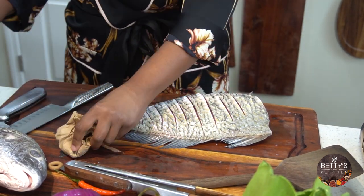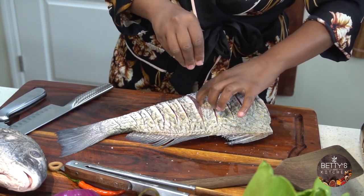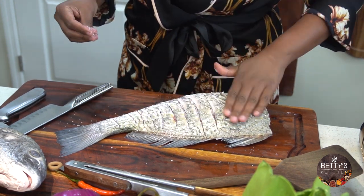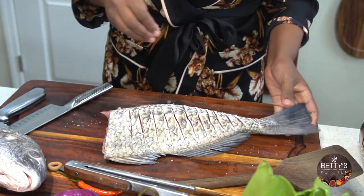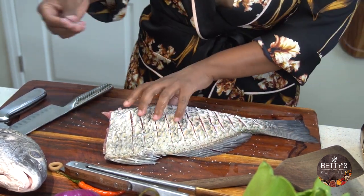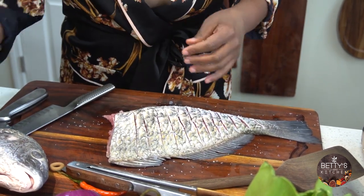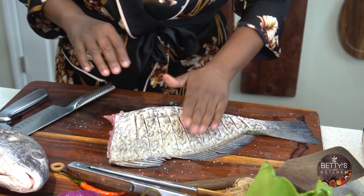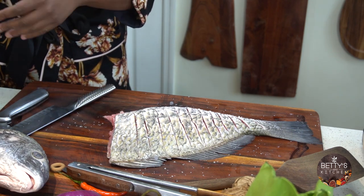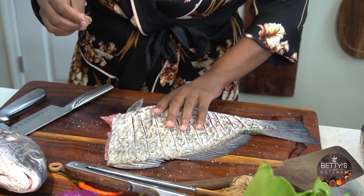And then I'm going to go ahead and put some salt. It's a big fish, so I'll season the next side here as well. I'm going to add a little bit of pepper too.